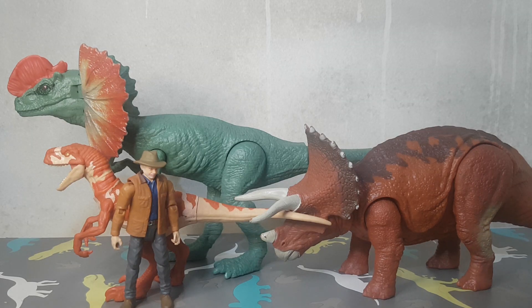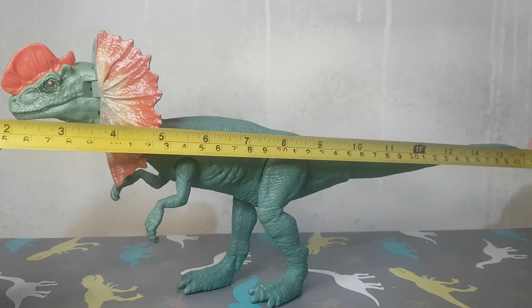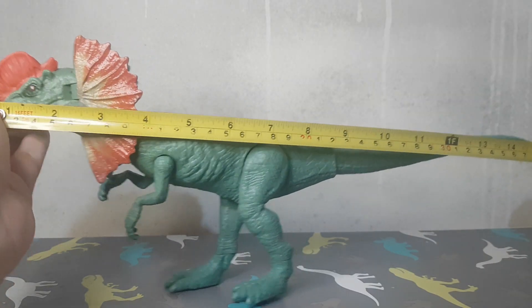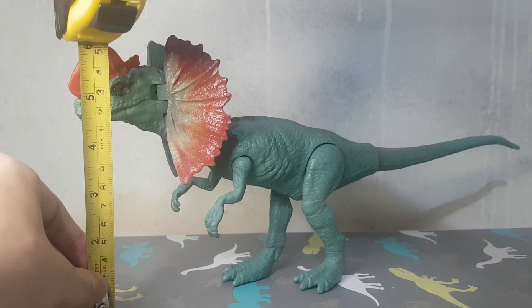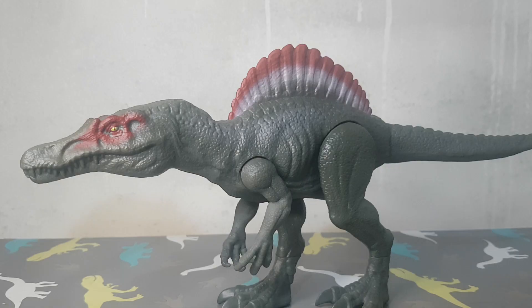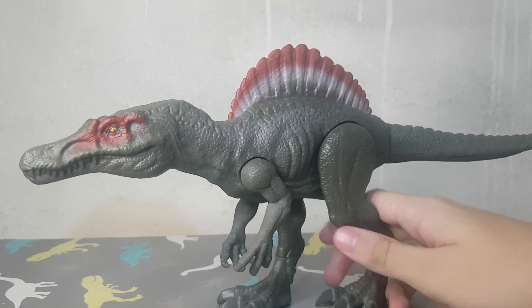Here we have the size comparison with the Alan Grant figure and the Triceratops. The size of the Dilophosaurus is about here. Now we have the Spinosaurus.